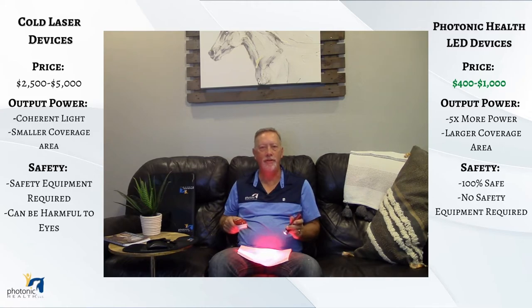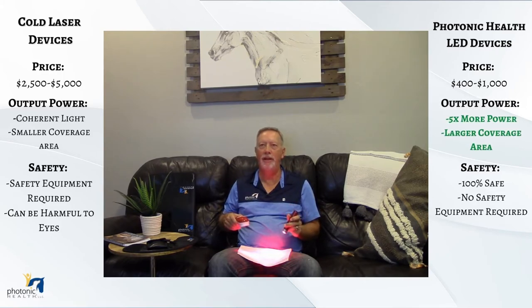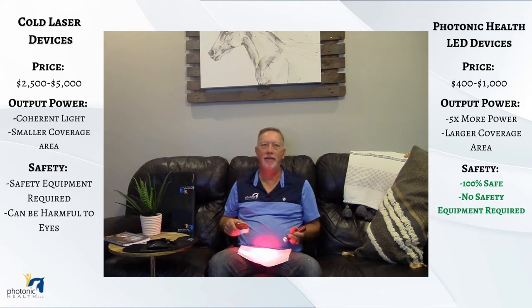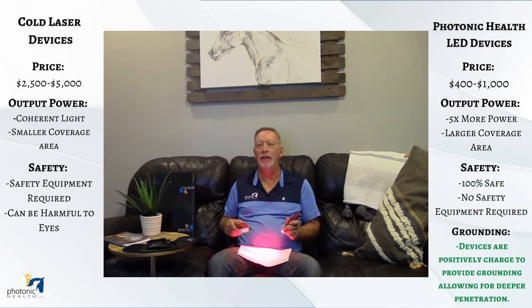It's a very cost-effective device. You can see the penetration difference between the two — we create a lot more power output. As for safety, you cannot cause any retinal damage to yourself or the animal. We also have a positively charged grounding system that drives energy deeper into the body, all the way down to the floor. That's the difference between the laser and the photonic health light.